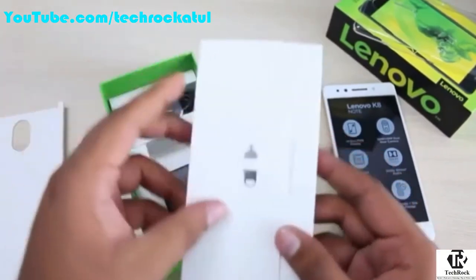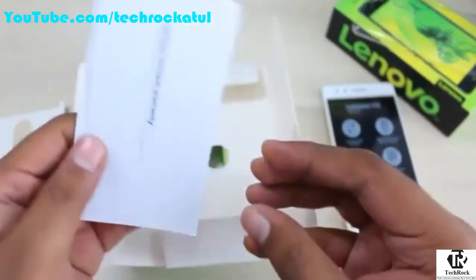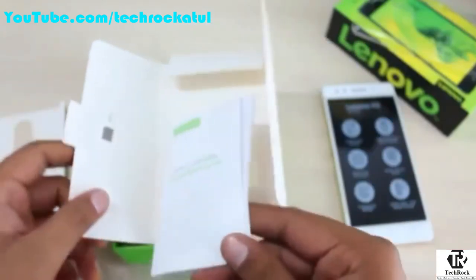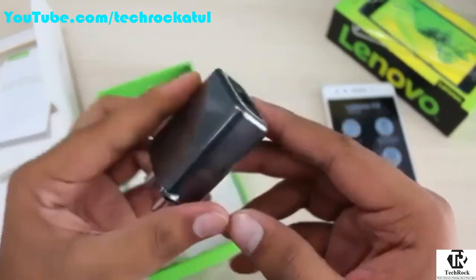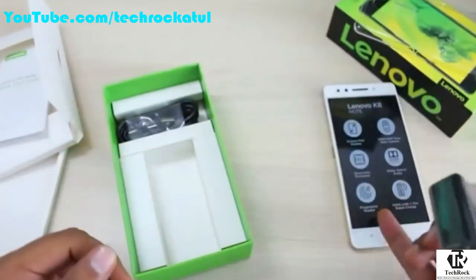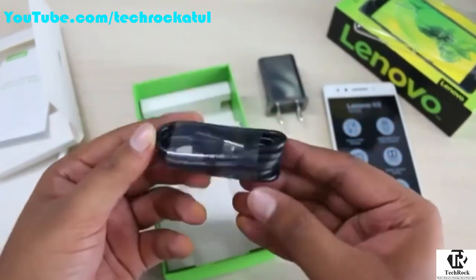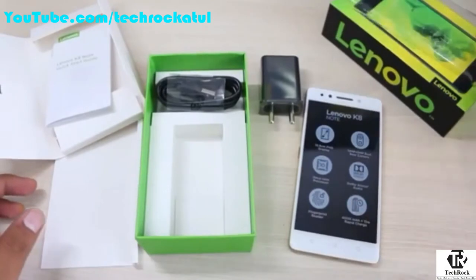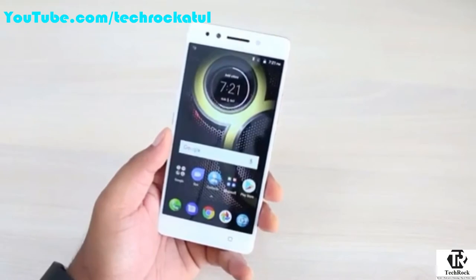Also in the box you get a SIM ejector pin, manuals, warranty information, and a quick start guide. You get a 15-watt charging adapter, so the K8 Note does support fast charging — that's a good thing. Finally, there's a USB to micro-USB cable for charging. These are all the contents you get when you order the Lenovo K8 Note.